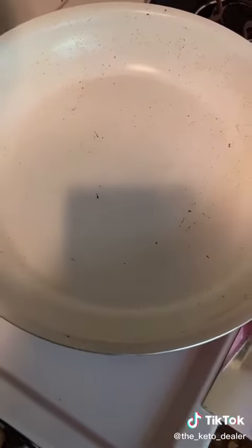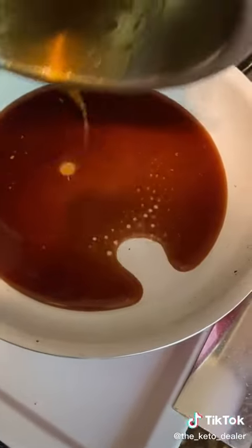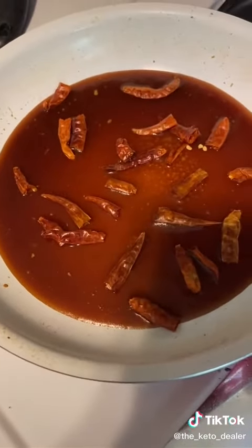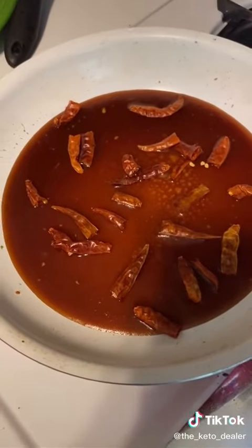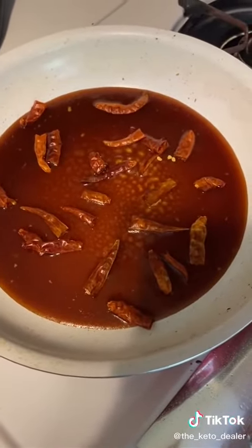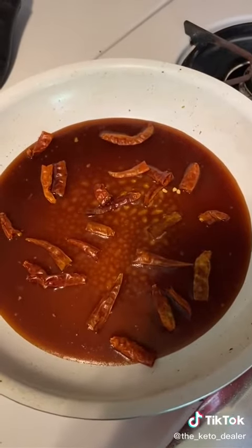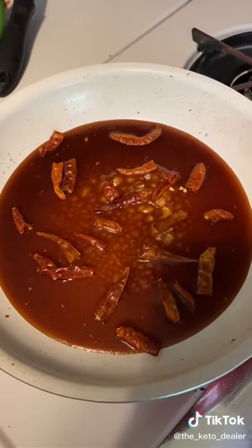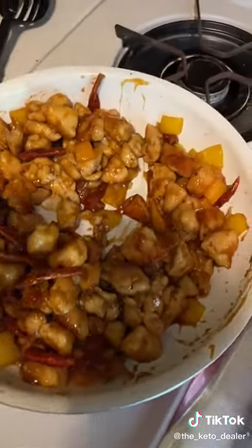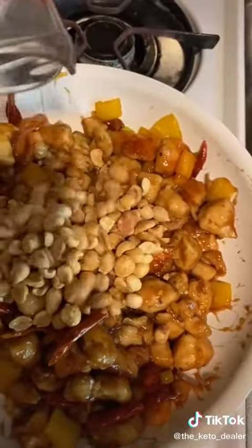Turn the heat down, add in the sauce, and give it a minute to heat up and start to thicken. Now add your dried Thai chilies — I cut a few in half and dumped the seeds out because they're very hot. They give the chicken amazing flavor, but I don't eat all of them because they're extremely hot.